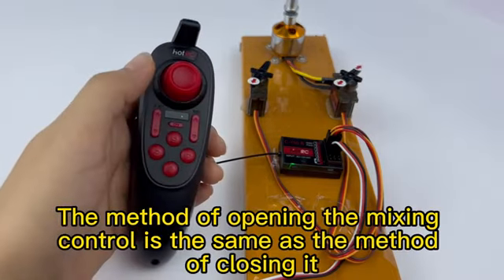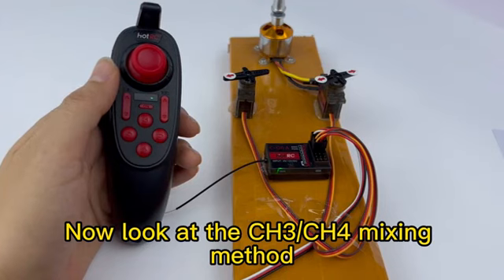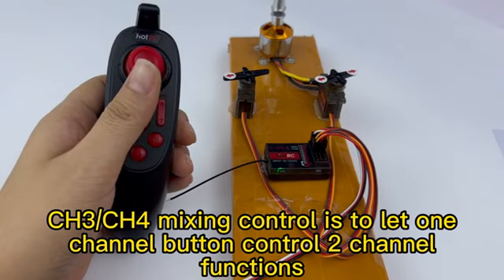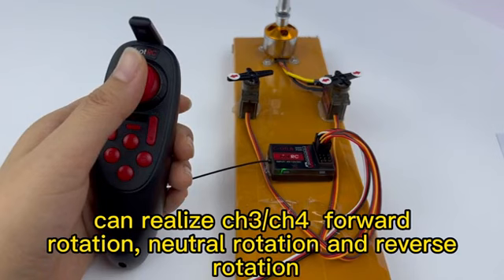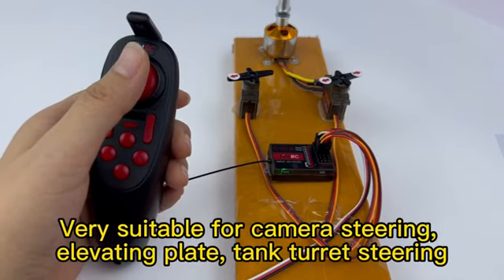The method of opening the mixing control is the same as the method of closing it. Now look at the CH3-CHC mixing method. CH3-CHC mixing control lets one channel button control multiple channel functions. Three or four channels are in jog mode, which can realize CH3-CHC forward rotation, neutral rotation, and reverse rotation. This is very suitable for camera steering, elevating plates, and tank tilt steering.